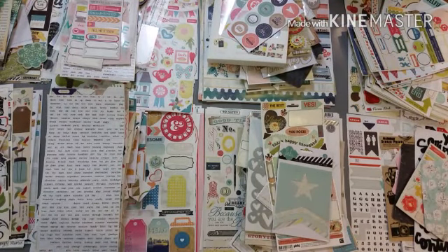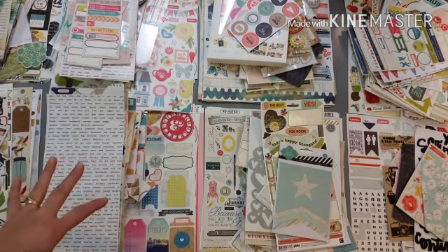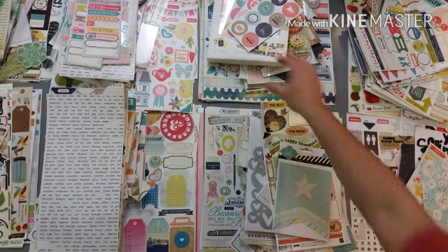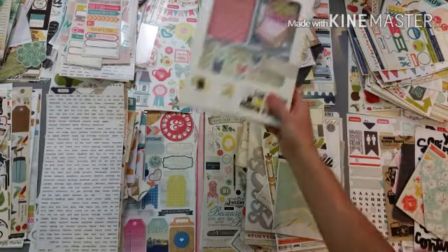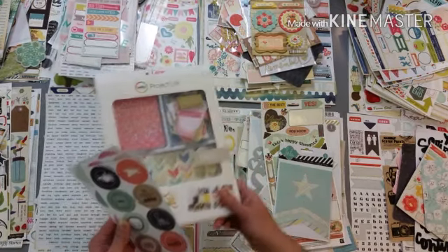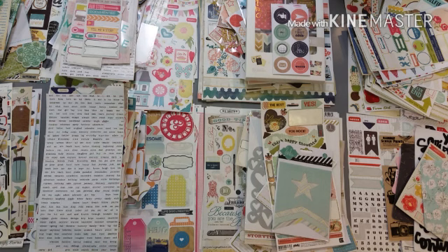Hi guys, I'm back - I decided to go ahead and attach this video to the end of that one. I'm going to continue the process of going through the embellishments on camera. I have a little bit of a pile yet but I'm getting through it. I need to decide - I think I'm going to do a second round of this and then start doing individual kits. A couple of notations: I did add in this Project Life kit from Becky Higgins to this pile here - it just kept catching my eye and even though it has some colors that don't quite work, there's a lot that do.